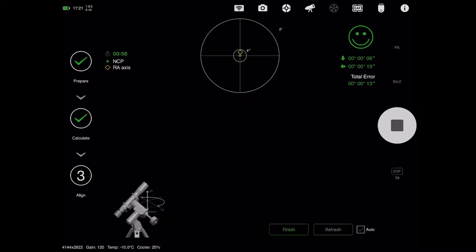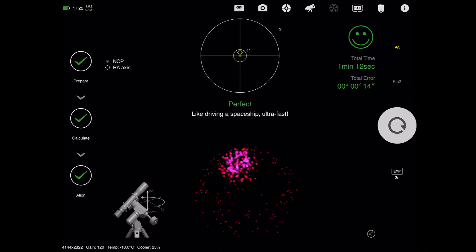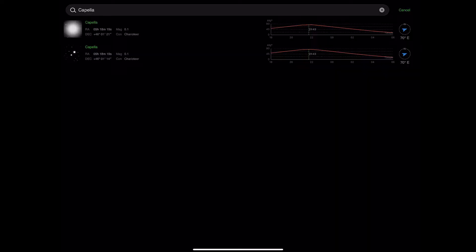Here I am on the ASI Air Pro. I've just done polar alignment and I got really good results — only 13 seconds out, which for me is pretty phenomenal. I normally run that a couple of times to make sure it sticks, then accept it and move on. My normal process is then to go back to the home position, pick a star, and get focus sorted out.